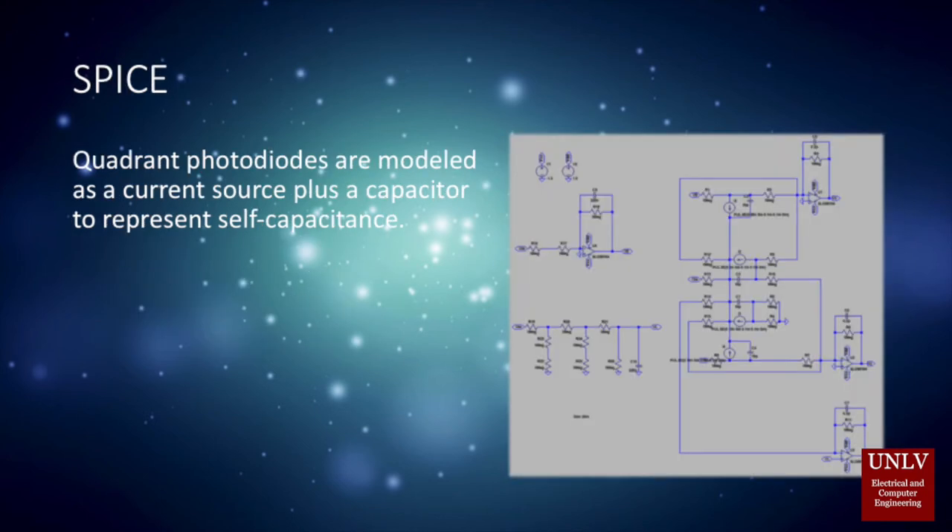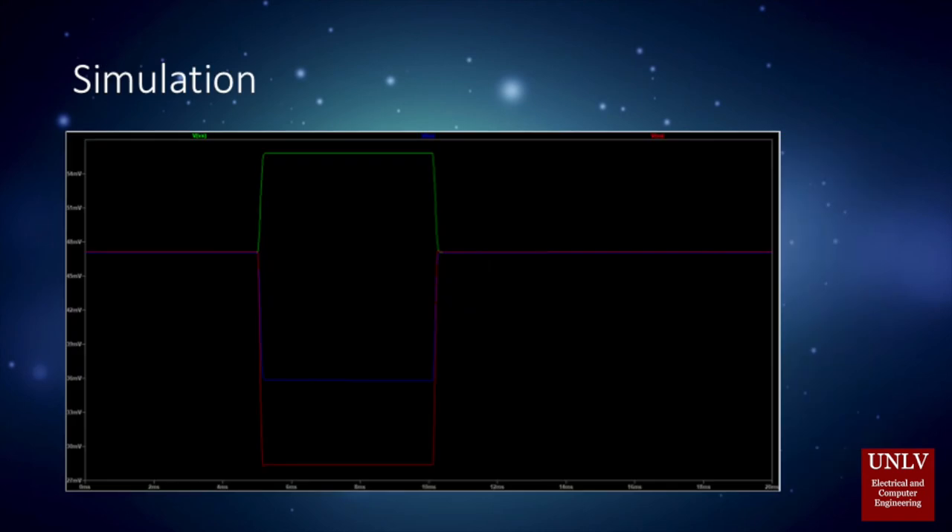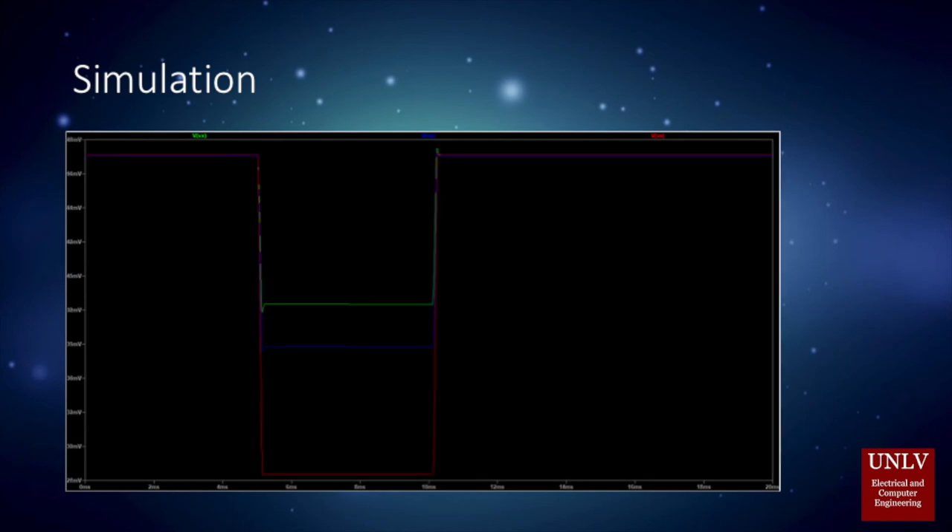For the SPICE model, the quad photodiodes are modeled as a current source with self-capacitance. From the difference of voltage, we can then determine which region's photodiodes detected the light source. Here is the simulation when the light source is centered on the first quadrant, and here is the simulation when the light source is centered at the second quadrant.